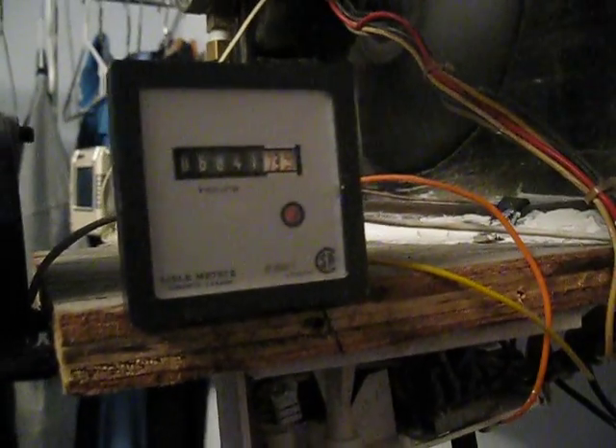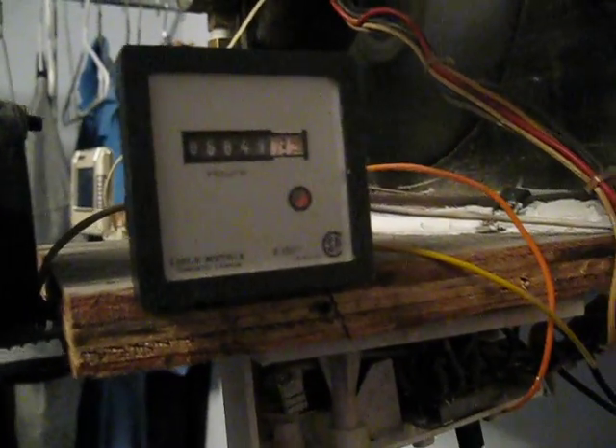And a little timer I hooked up that only runs when the system is on — it counts the hours. So far since I put this in, about a year after I made the heat pump, it's run 6,841 hours. You've got your line for your sensing bulb there for your TX valve. It's very under all the insulation.